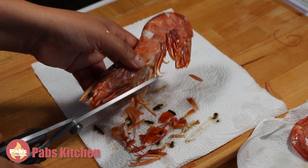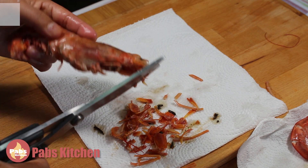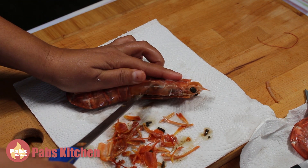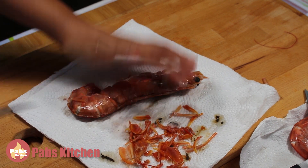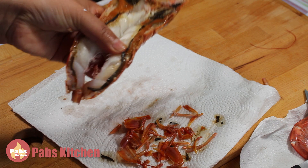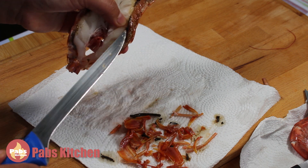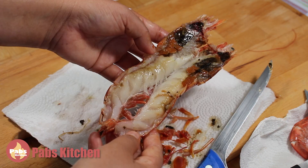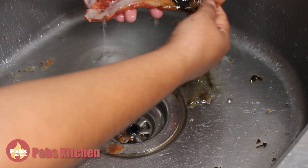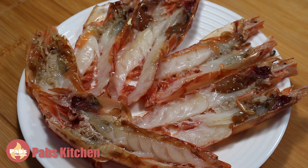To clean them, remove the legs and tail. Cut from the head deeper but only on one side — don't cut all the way through so you don't separate it — and also cut along the back to take out the intestine. Open it up. You can see it's still frozen, which is good to work with. Take the black intestine out from both sides. If you are using fresh prawns, you can keep them in the freezer 30 minutes before you start working on them. After cleaning, remove the black part of the head, which is the stomach. After cleaning, it looks gorgeous.